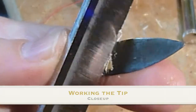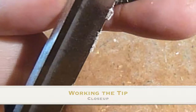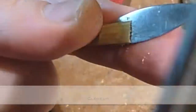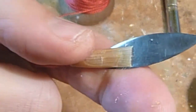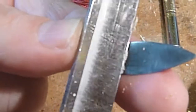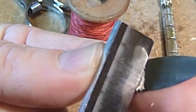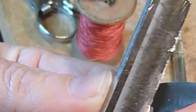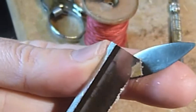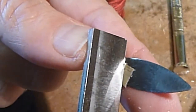This video is about working the tip and using a very close-up lens to let you see exactly what's happening, because as a youngster I would always want to watch my teacher and it's very hard to get this close. As you can see, I'm defining and cleaning up the tip — this is right at the beginning when you're just starting to work on the reed after the tip is cut, and you can see I'm pulling the cane out.